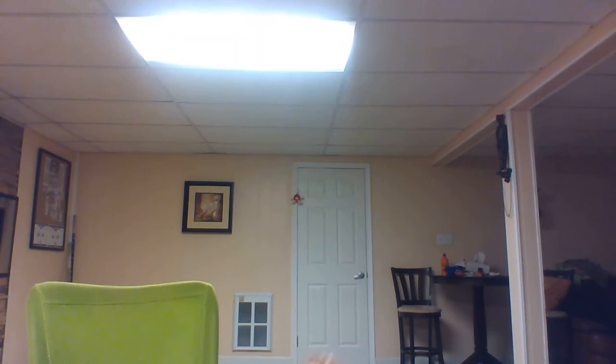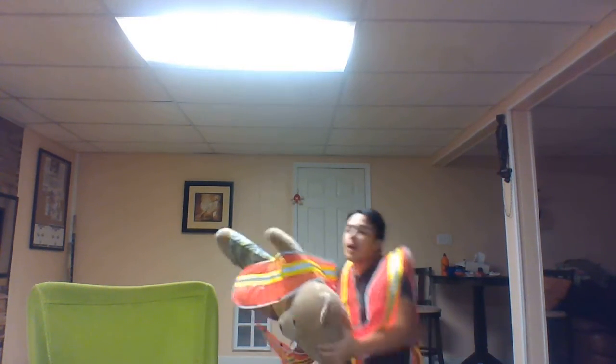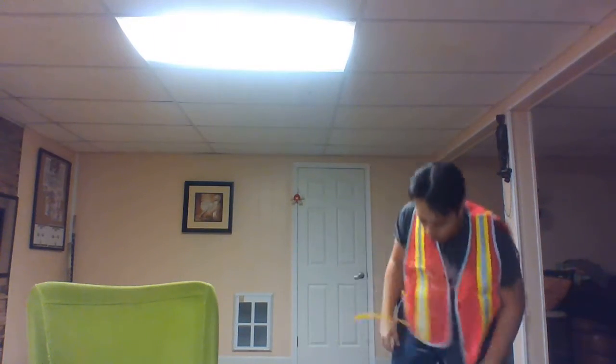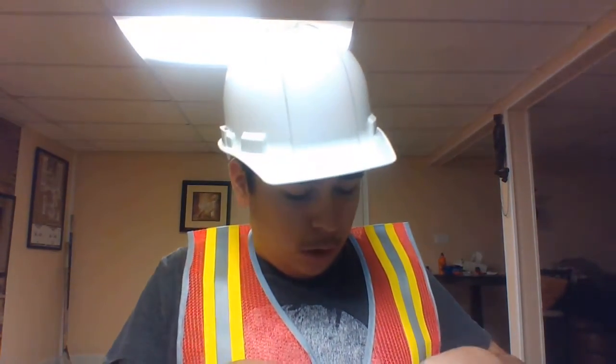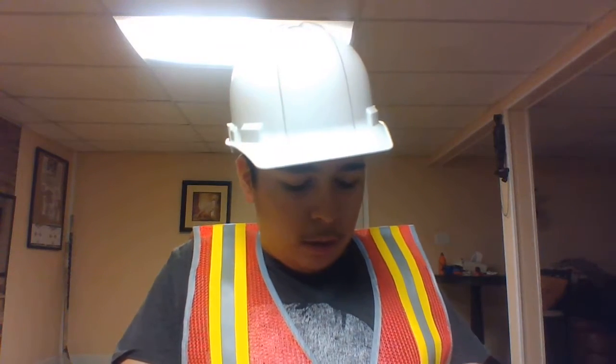One, two, three, four, five — that's right, oh yeah! Anyways, hold on a second. Okay, let's open these bad boys up. I don't want to make too much of a mess because there'll be pain in the place to put back.